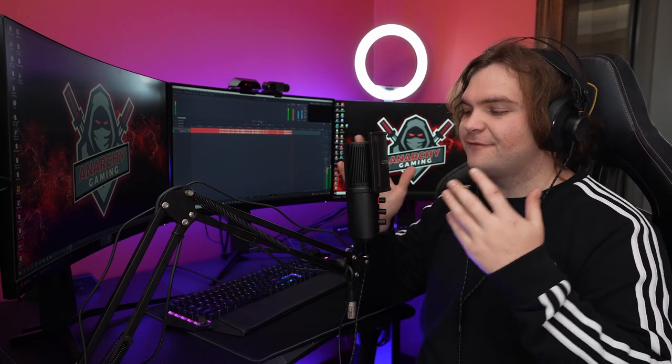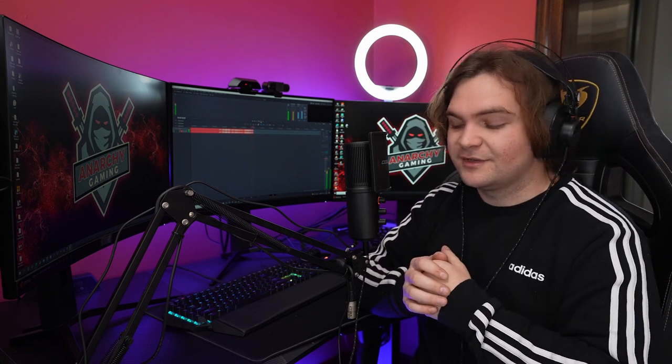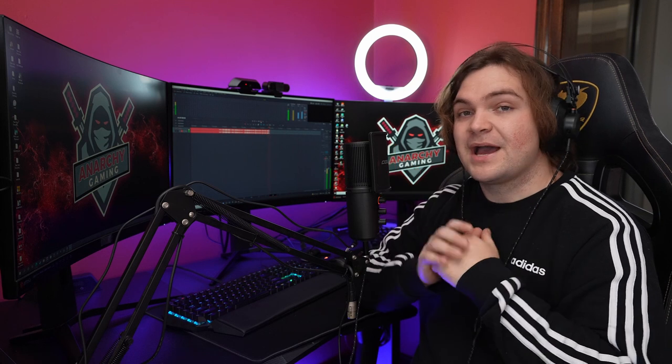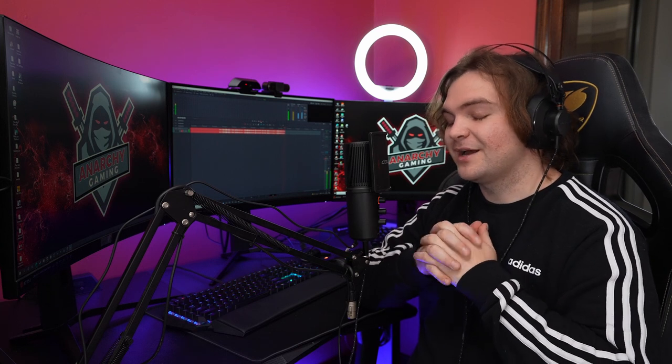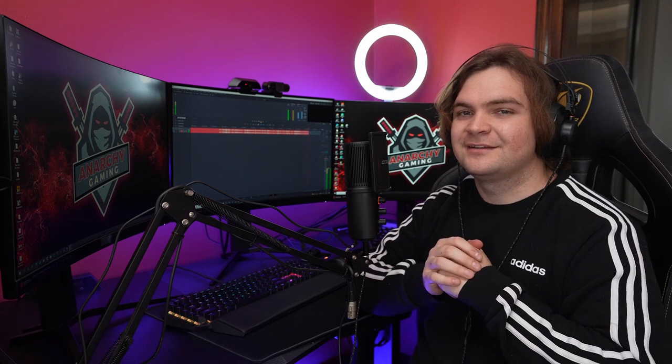Thank you so much for watching. I hope you enjoyed this showcase of the new Cougar Screamer X microphone. I'm super keen to start using this on stream — it's a big upgrade from my old mic and sounds absolutely fantastic, which is the most important part. It looks amazing, matches the setup flawlessly, and there are even more features I'll discuss on live streams. Hopefully it lasts the next five years! Please leave a like, subscribe, and I'll see you in the next one — adios!